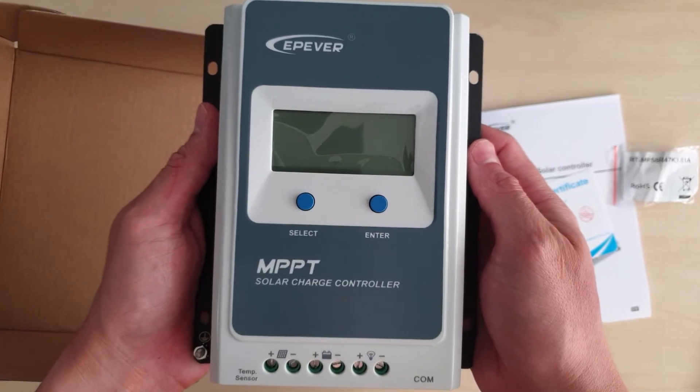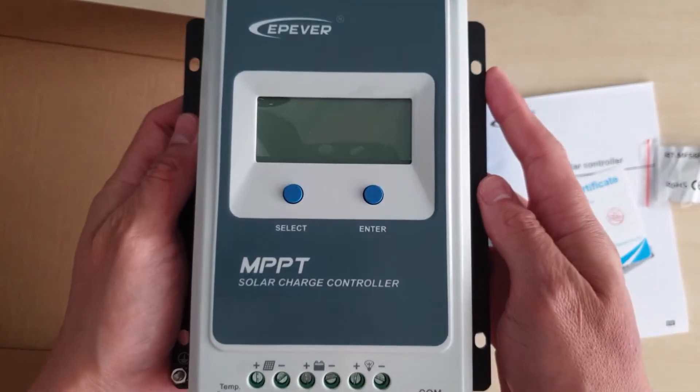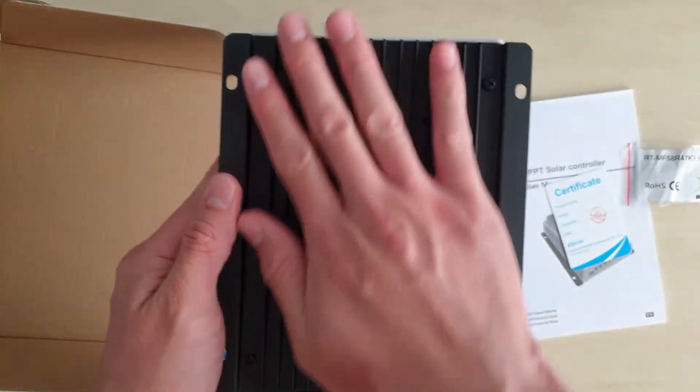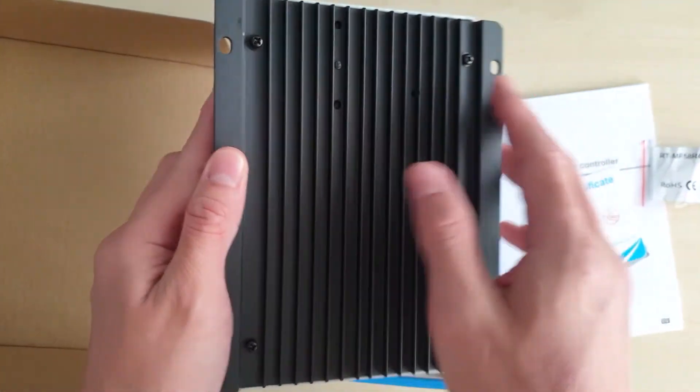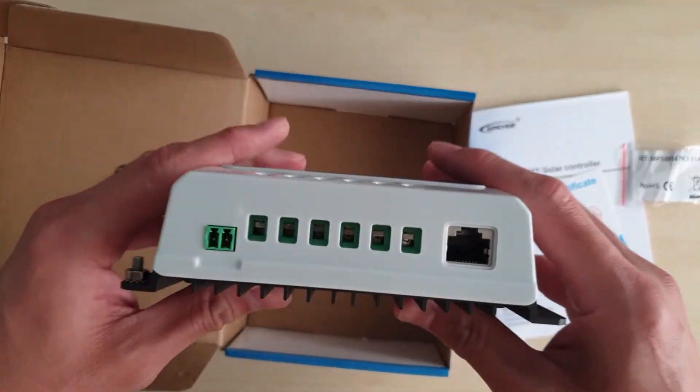On the bottom left is the input for the solar panel, the middle is the output for the battery, and the right is the output for the load in DC current. At the back is the heat sink to dissipate the heat from the device, and at the bottom is where you put the cables into the controller.